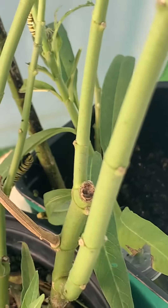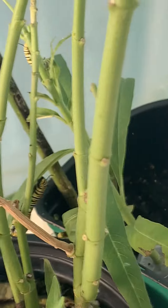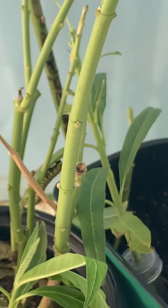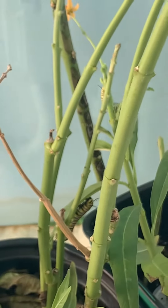We are running out of milkweed. We're going to have to get some from our neighbor because they basically had about three plants. And they're eating a lot, aren't they Riley? Yes.